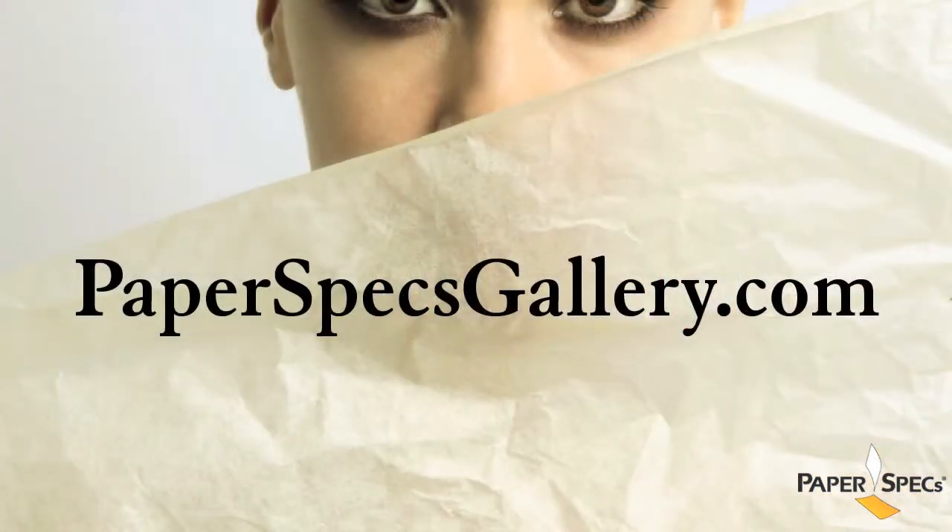Find out more about the Athlan Graphics business cards at paperspecsgallery.com. And don't forget to go out and make this world a better place with great design and outstanding paper choices.